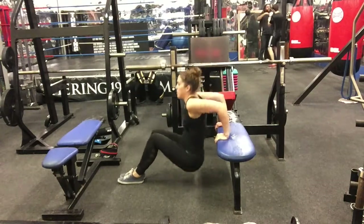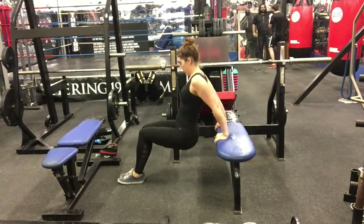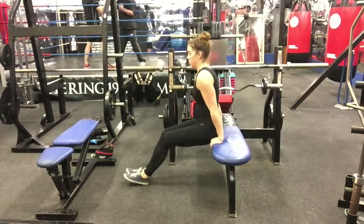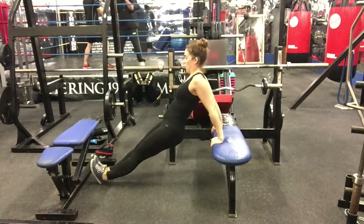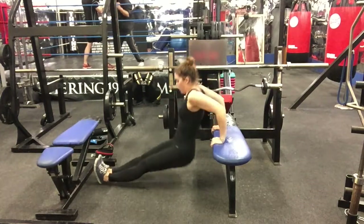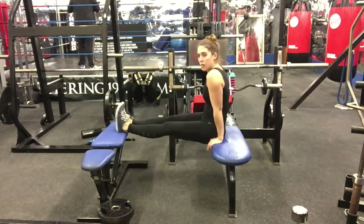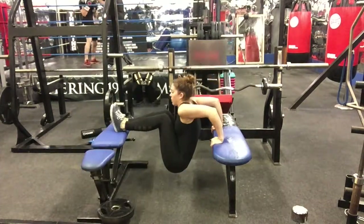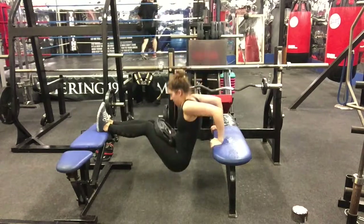Now we start the bench tricep dips — one of my favorites because you really feel the burn. Sit on the bench, place both hands on each side of your butt really close to your body, gripping the edge of the bench. Extend your legs in front of you — keep knees bent for beginners. Slowly lower your body by bending your elbows behind your back in a straight line, reaching almost 90 degrees. Use your triceps to push back up. Different options to scale: knees bent, straight legs, legs on another bench, or legs on a bench with weights on your thighs.